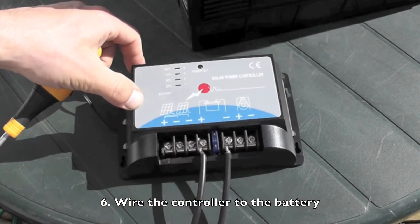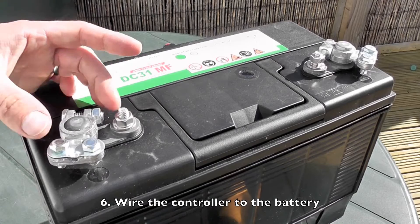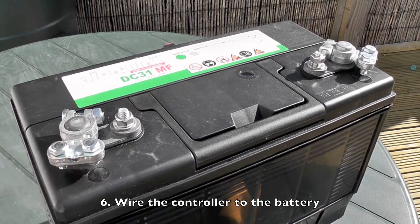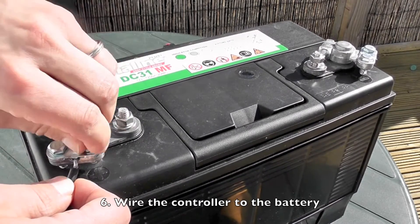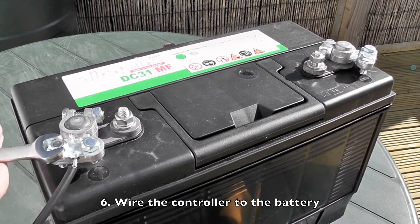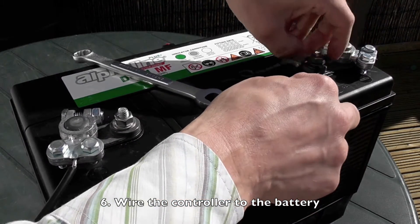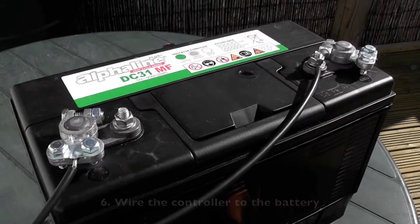Now I'll wire these cables up to the battery. Take the plus lead from the controller and wire it into the plus terminal of the battery. There are two ways to do this — either you can use the connector attached to the lug here, or if you have these, you can wire it directly to these. I'll show you both. Take the plus wire and wire it in here. Then we have the negative wire, and I'll wire it into this terminal here — just curve the end around a bit and place it under here. Now you have your controller wired into your battery.